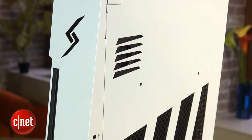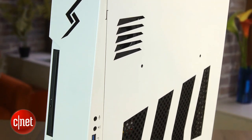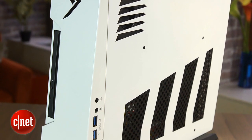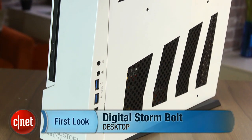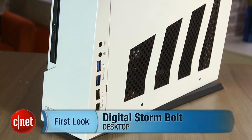So if you're a truly demanding PC gamer and you want to play at high resolutions on multiple monitors, this is probably not the system for you. But if you're looking for a lean and mean PC at a relatively affordable price, the Digital Storm Bolt can certainly get you up and running on any PC game you want to throw at it. I'm Rich Brown, and this is the Digital Storm Bolt.